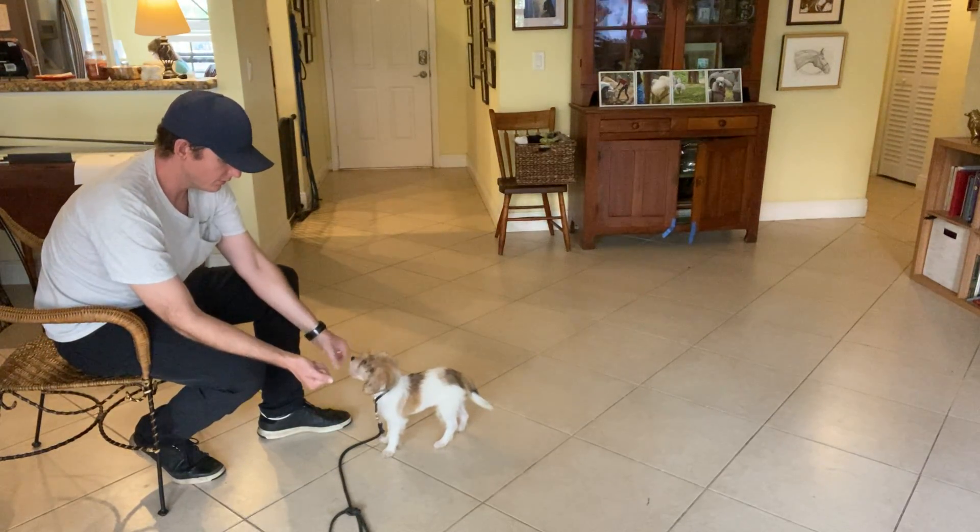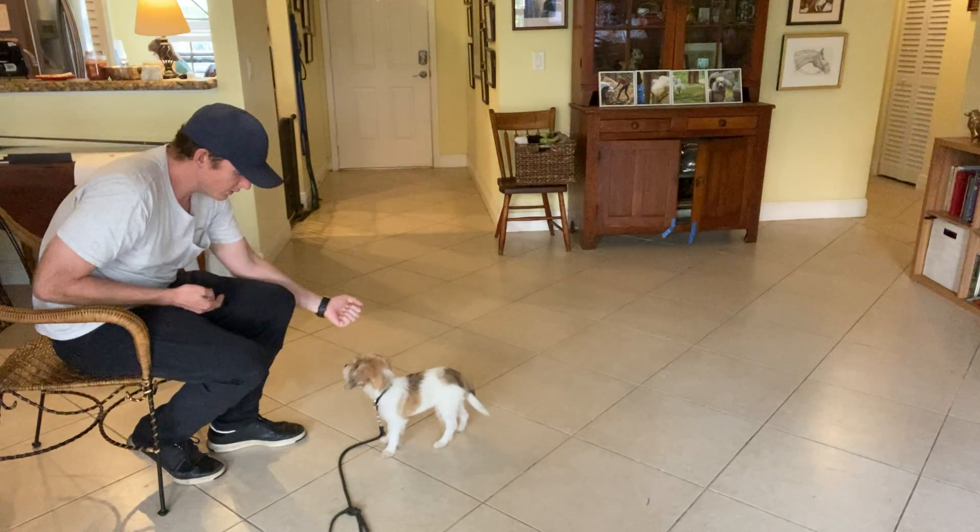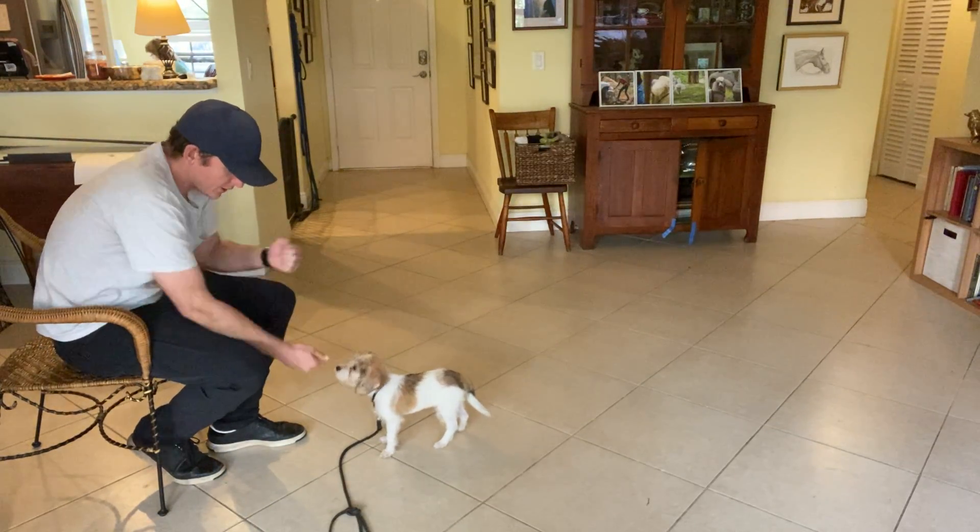Oliver, leave it. Yes. He's getting good at this, so I'm going to switch hands. Oliver, leave it. Yes. Very good.